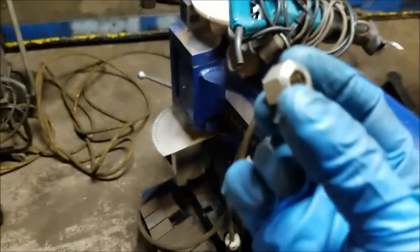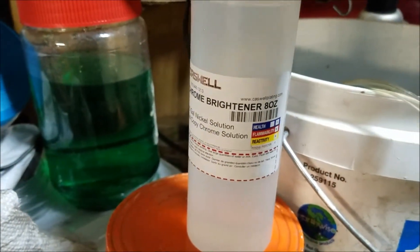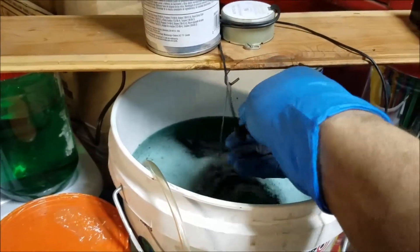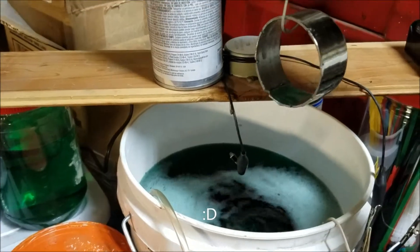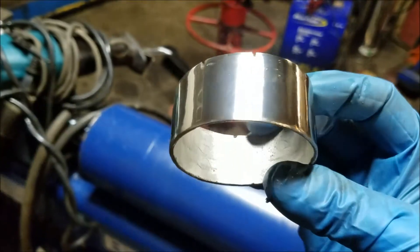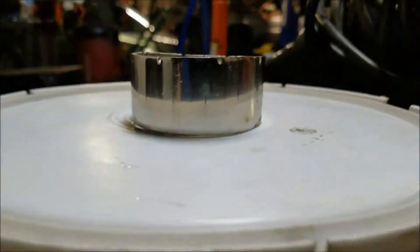Now that is much better — now it looks properly nickel plated. It still has some patches of that white haze, but overall very good. Whatever is in that brightener did its job.